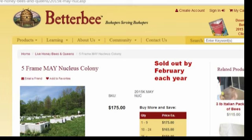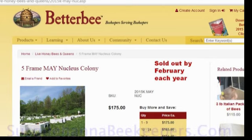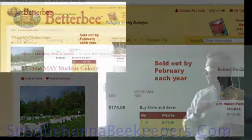Why would you want to build nucleus colonies? Because they're worth a lot of money — you could buy one from Better Bee for $175 if you ordered before February. A nuke is a first-year colony, and everybody knows the second-year colony is the one that makes all the honey. How do you get second-year colonies? By making a bunch of first-year nukes. We're going to make more honey by making more nukes — but it'll take the second year.